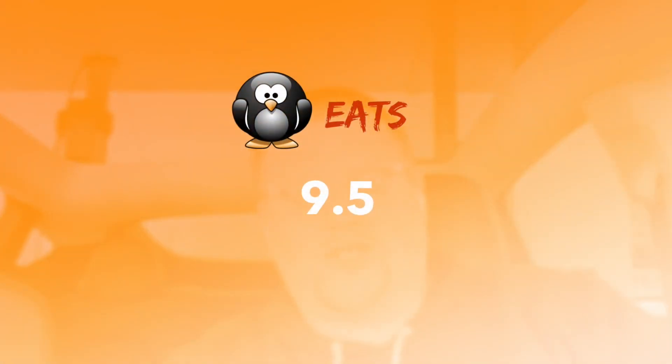For the original Reese's Cup — I'm not going to go too in depth because everyone has had a Reese's. If you haven't, please go to your store and buy one, enjoy life. The original Reese's Cup gets a 9.5 — it's one of my favorite chocolates to eat. If you liked this video, please hit the like button, hit subscribe, and ring that bell. I'll see you for another Penguin Eats video!